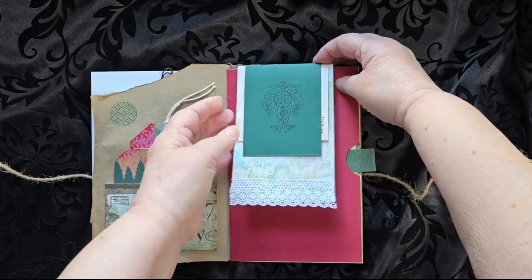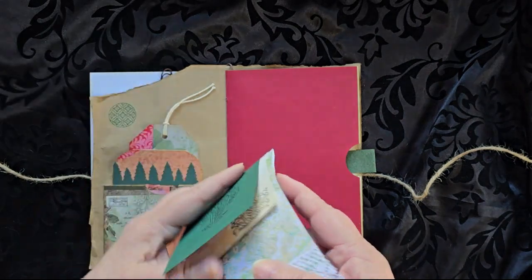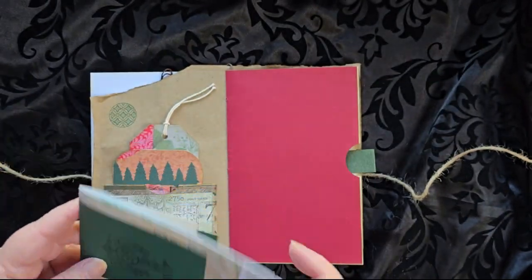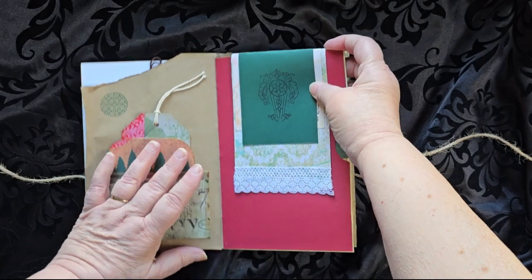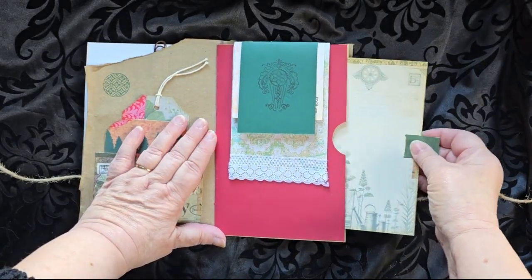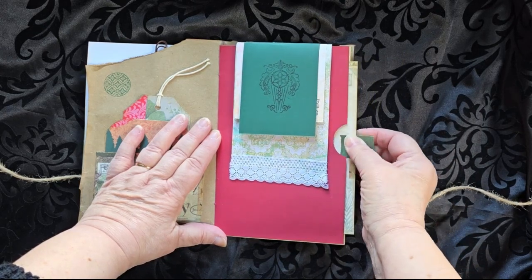This particular piece is a notebook that just slides off, and there are places — more places to write, sketch, draw, and add in information in there. Then there is a writing card tucked in along the side.